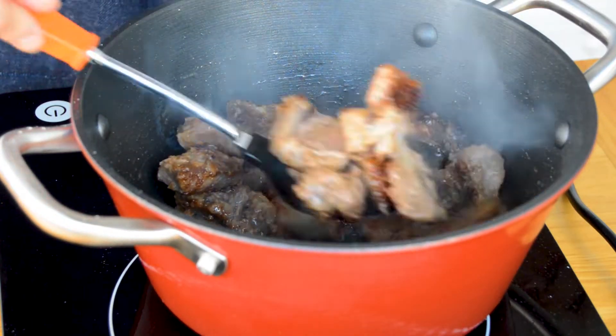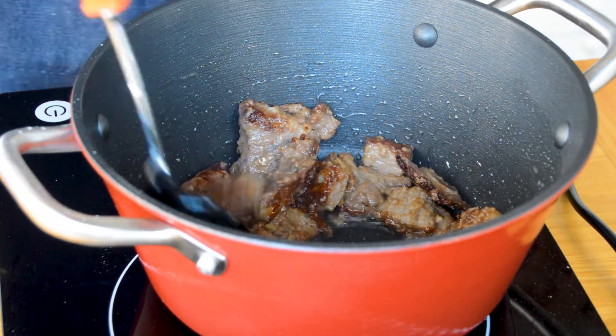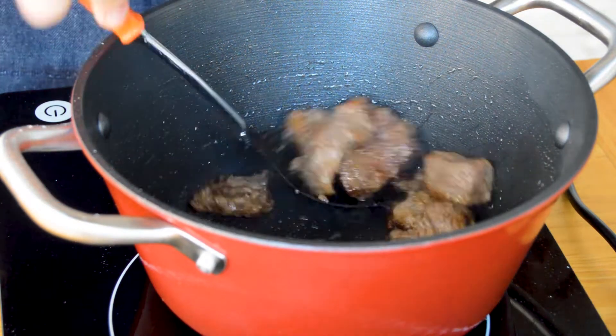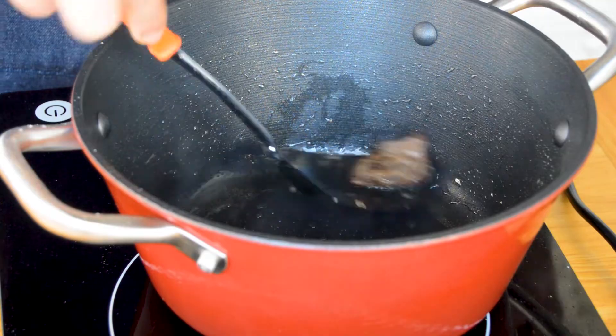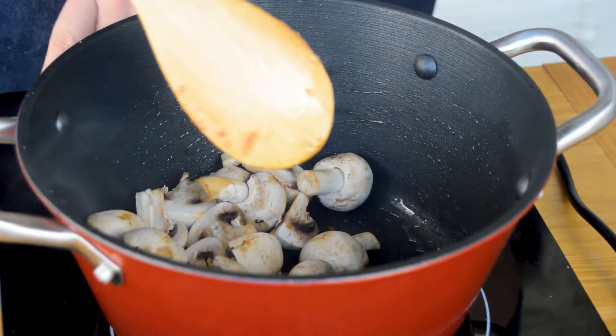Look at those beautiful colors! Now go ahead and remove the beef onto a plate or bowl and let it rest. If the bottom of your pot is all sticky, that's perfect — don't worry, we will deglaze it later with some wine. Make sure you leave no man behind!